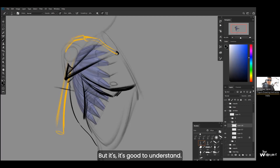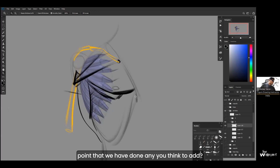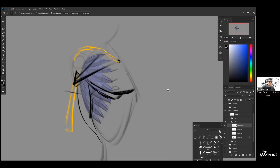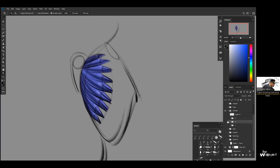Any questions on this? A student asks: is the serratus attaching to the rib, and is it helpful for moving the scapula? Yes, definitely — it is a scapular movement muscle. It exists specifically to keep the scapula moving smoothly, sliding up and down. But it does not attach directly to the scapula — it attaches to the ribs.